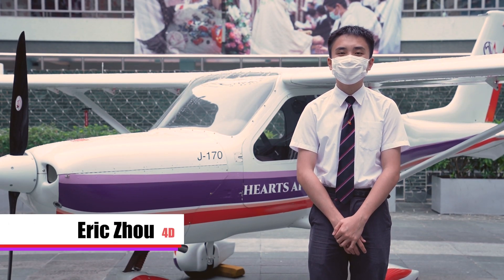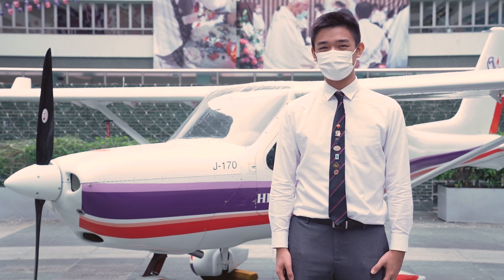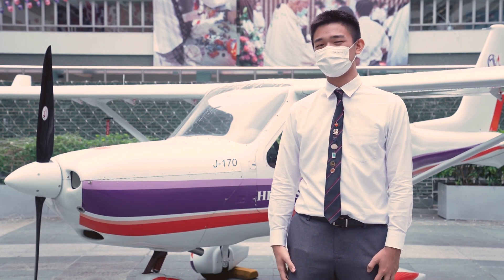Hello, I'm Gregory Wong from 5E. I am Zhou Yunho from 4D. I am Max Lam from 3E. Today I'm here to talk about the Jabiru J170 aircraft. Quite the spectacle as you can see here.